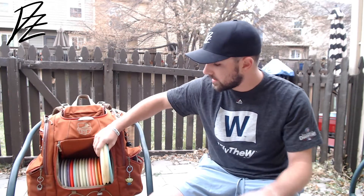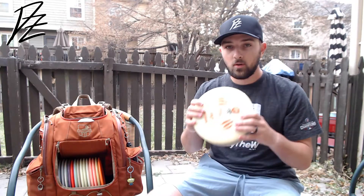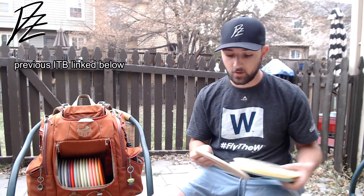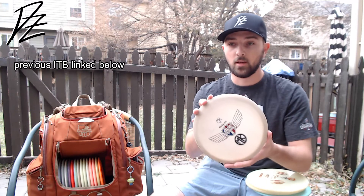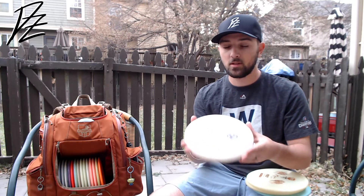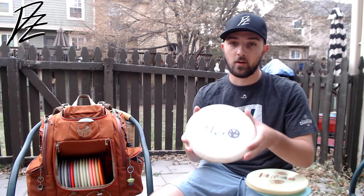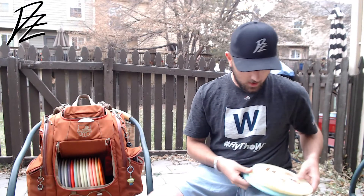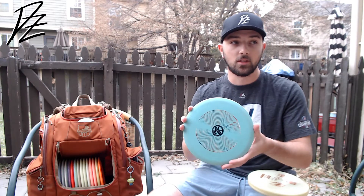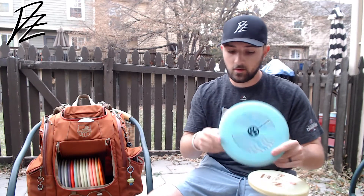Mid-ranges — this is actually the same lineup I threw starting the season, same exact four. First is a super beat up P-line MD3, understable. I don't throw it a whole lot here in Colorado because there's not a lot of woods, but super understable, touchy, flippy, fun to throw. Another P-line — this one has been beating up over the season, super straight. Can rip on it flat and it'll just kind of slide to the right. Love throwing this guy.